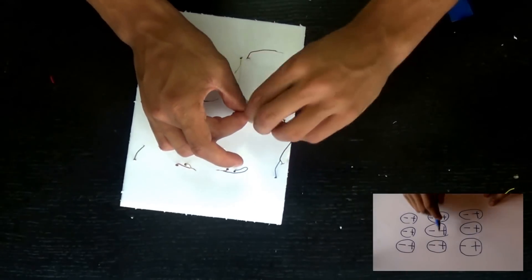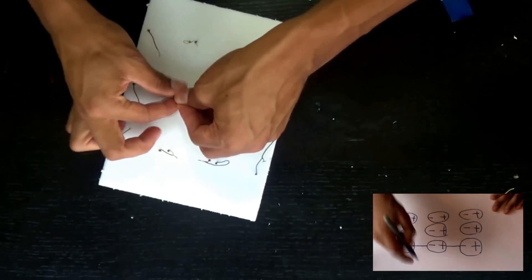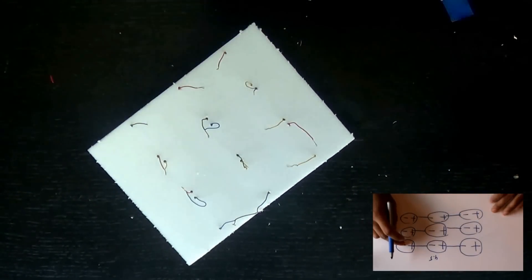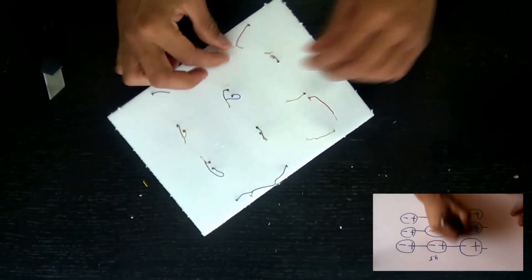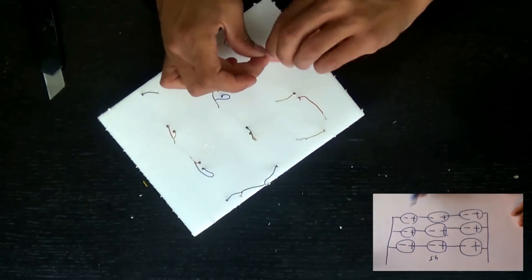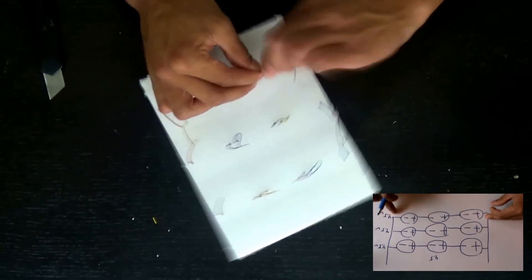If you use solar panels from dollar store pot lights, which are normally 1.5 volts, you wire them like this — 1.5 times 3 is 4.5 volts, so one row gives you the right voltage, but it'll charge very slowly because of lower amperage. To get more amperage, connect the three rows in parallel. Each row is still 4.5 volts, but connecting them in parallel keeps the voltage at 4.5 while the amperage adds up, so it'll charge quicker.